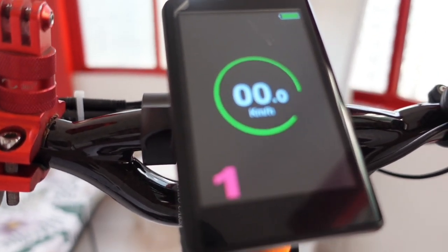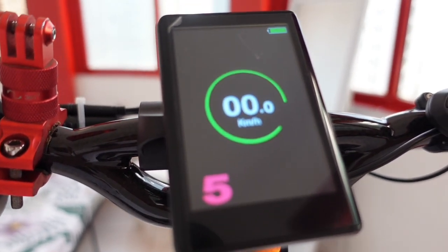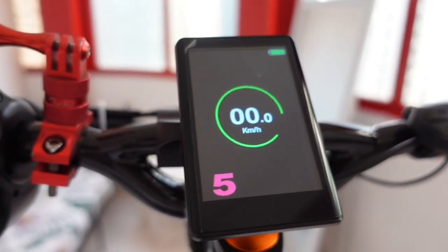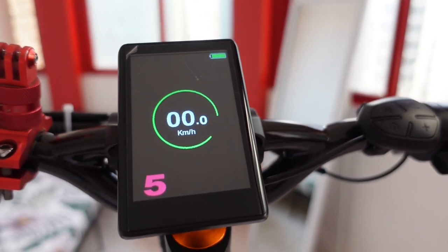Now let's adjust - gear 1, gear 2, gear 3, gear 4, gear 5. So that is the maximum mode I will test. And this is the thumb throttle. Now let's test.